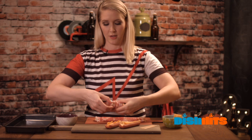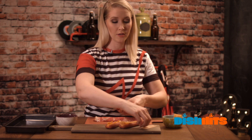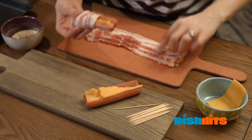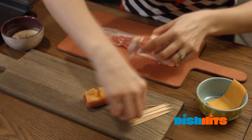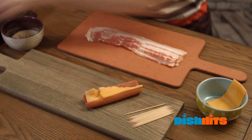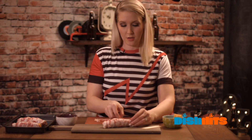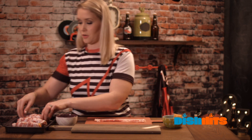If you feel like it's a little wonky, we can just take some toothpicks and stab on each end. Then we're just gonna put it right on our tray. I'm just gonna build the rest of these dogs here — wrapping, boom. Transferring them over.